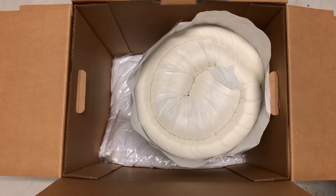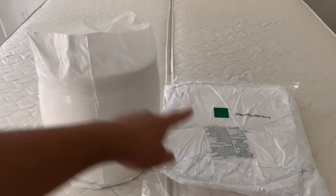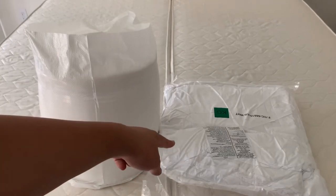Okay guys, I brought the mattress topper onto the bed. It has a top cover and a bottom piece. Let's get started with the bottom and put it on, and then we'll work on the top.